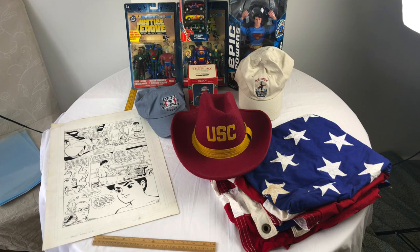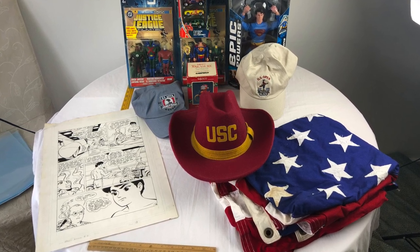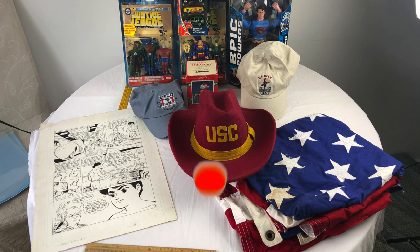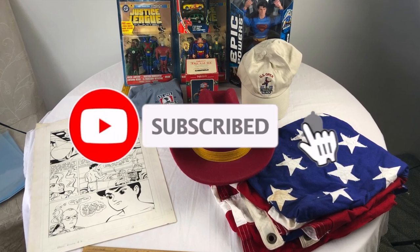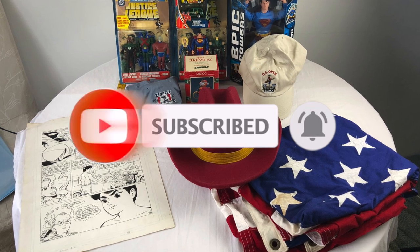If you're new to the channel and you like what you see, or you want to learn how to make money off simple purchases and have a great income, don't forget to subscribe and turn on your notifications. Every like, comment, and subscription is greatly appreciated.